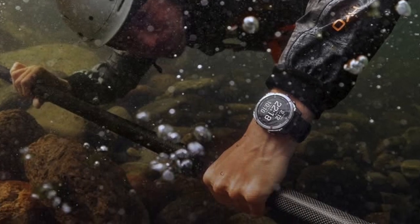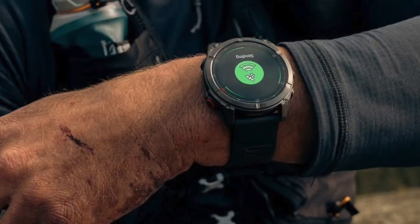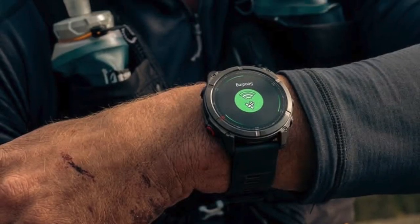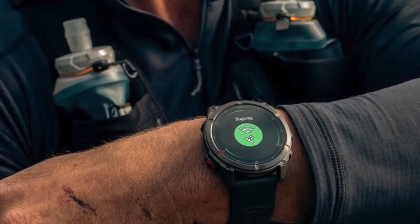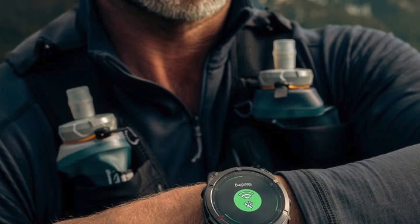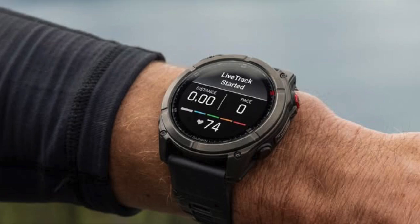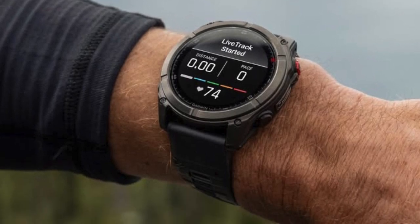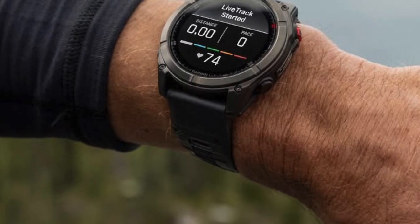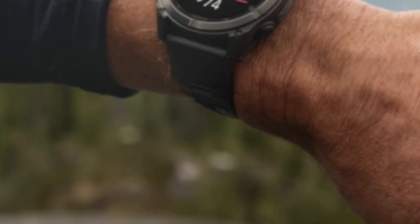The watch is also chunkier — about 2.2 millimeters thicker than the standard Fenix 8. That might not sound like much, but on the wrist it makes the watch feel bulkier, which could put off anyone with smaller wrists. And finally, there's the cost: at $2,000, you're paying a serious premium for screen clarity. Garmin has only launched this version in the large 51 millimeter size, and it's not clear whether micro LED can even be scaled down easily.